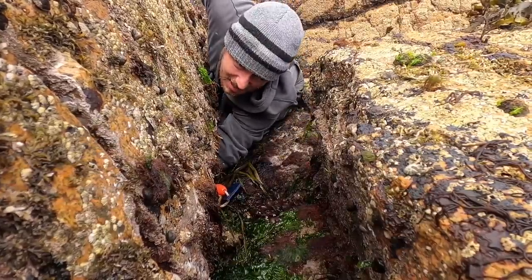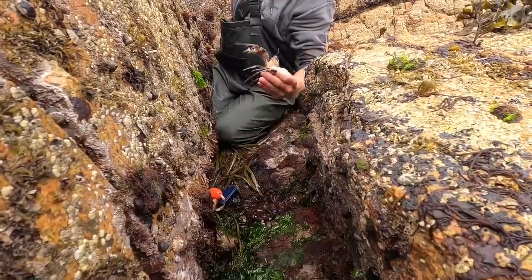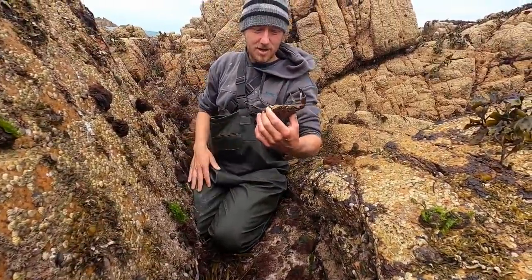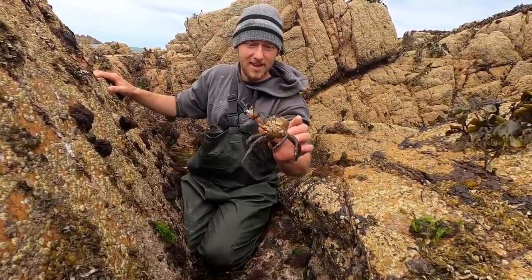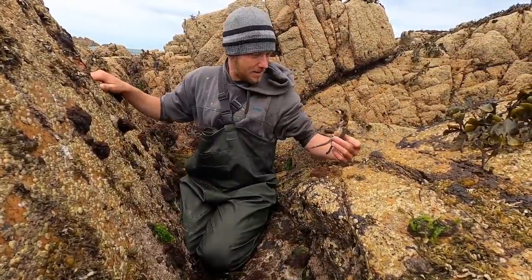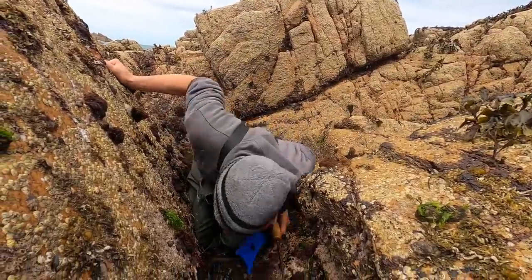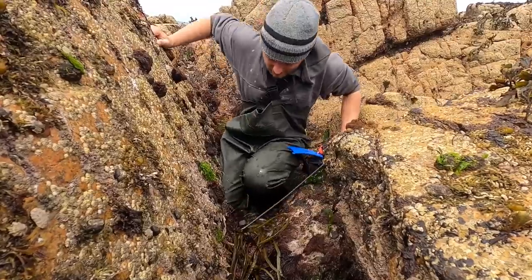Look at the size of this lady crab - that's a beast! What a chunk! I thought it was a lobster for a second, it was splashing around in the rock pool there. That one's going to go in the bag, that'll be cooked up beautifully. Check around in here now, hopefully we'll find something else.